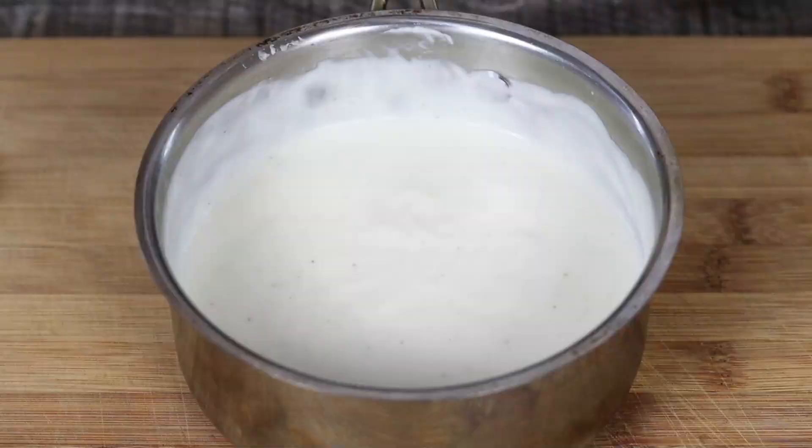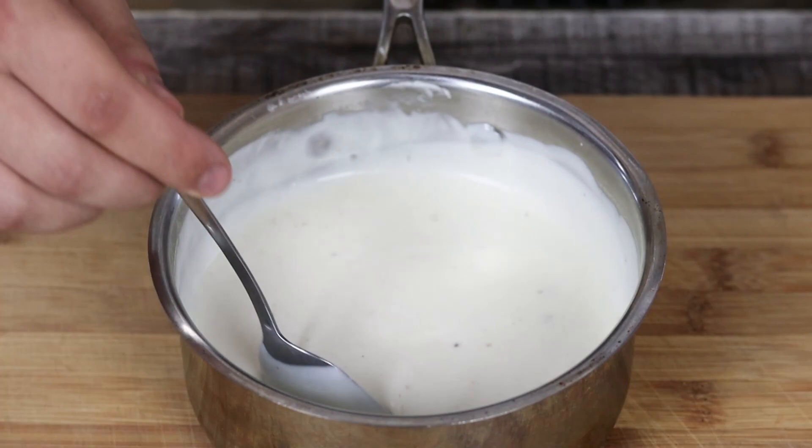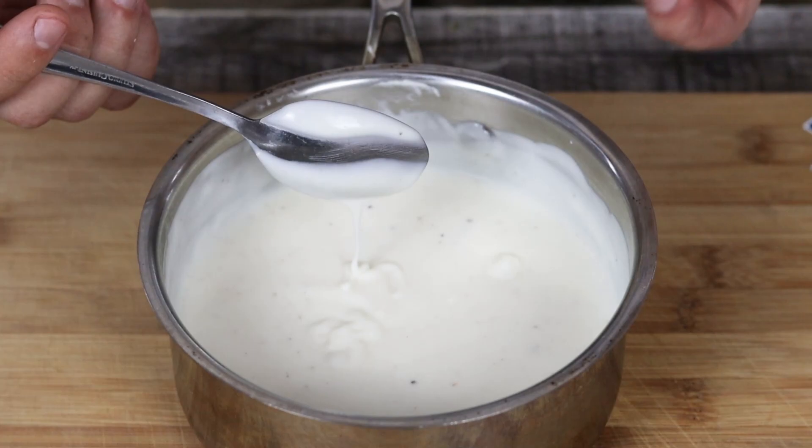My basic béchamel sauce is ready. If you want to make cheddar cheese sauce, return the béchamel back on the stove and add shredded cheddar cheese and melt it. If you want to make Mornay sauce, add grated gruyere and parmesan cheese, melt it, and add a little butter at the end. If you want to make cream sauce, add some heavy cream and simmer for 3 to 4 minutes. Be creative with the béchamel sauce and enjoy this beautiful recipe.